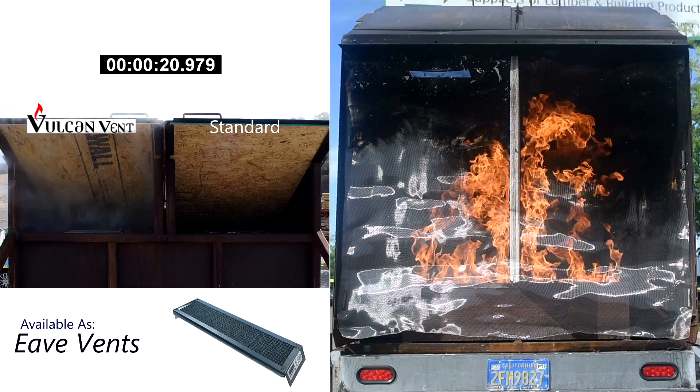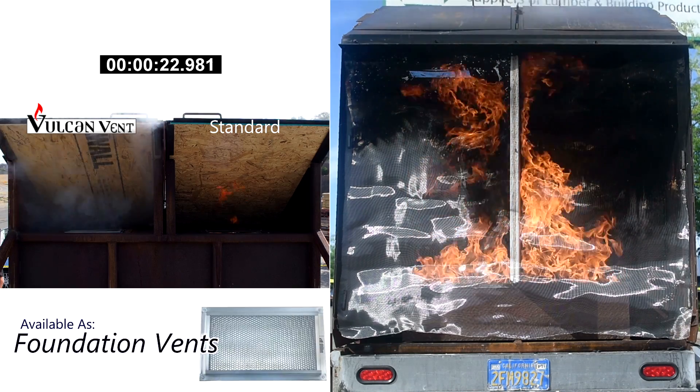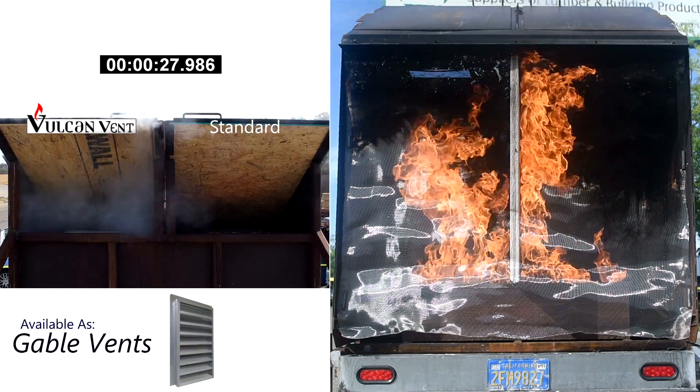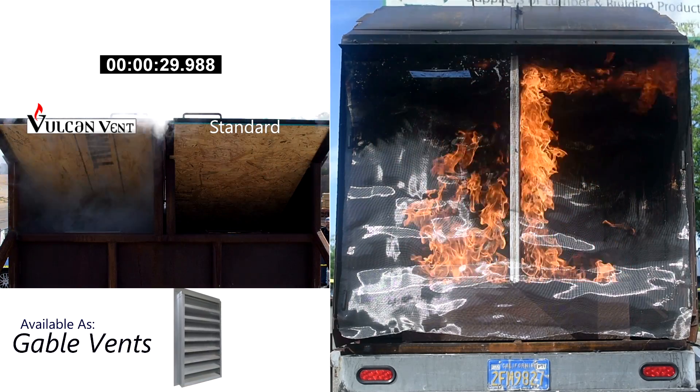The Vulcan vent combines a baffle-free construction for effective ventilation, a finer ember-catching mesh screen, as well as an active defense measure against fire.